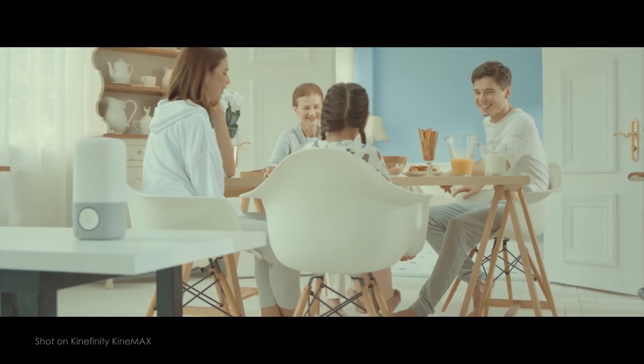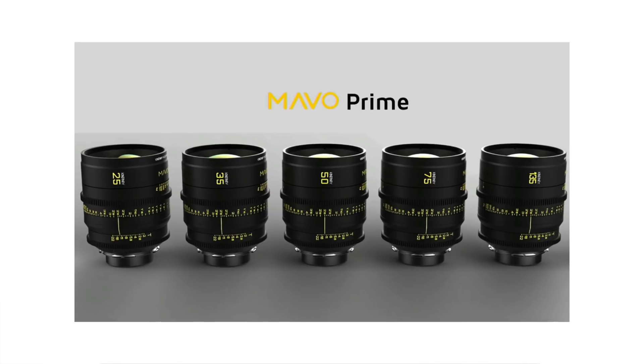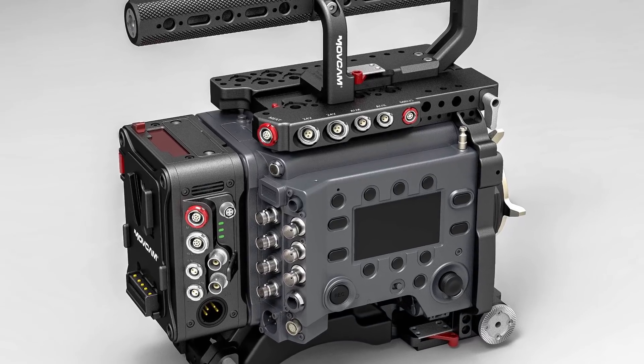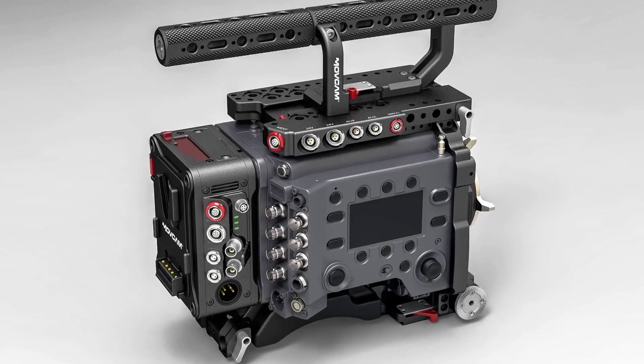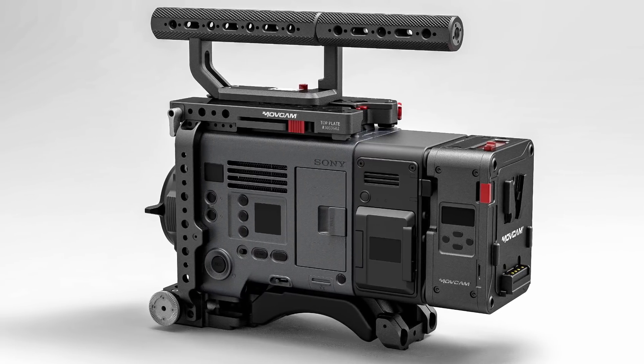Kinefinity also announced a new lens set comprised of 5 full-frame cine primes, all priced at only $12,000. Pro camera accessory maker MovCam has announced a new accessory kit for the Sony Venice, which includes a base plate, a multi-function expansion unit, top plate, and top handle.